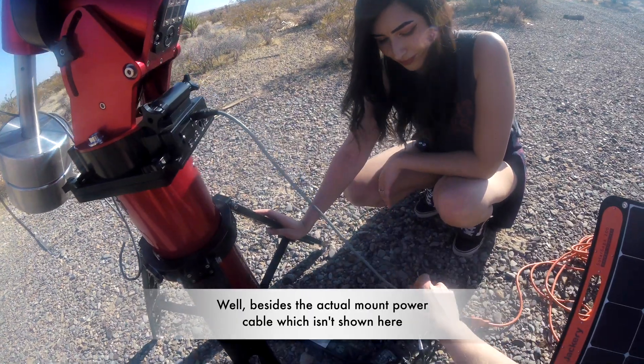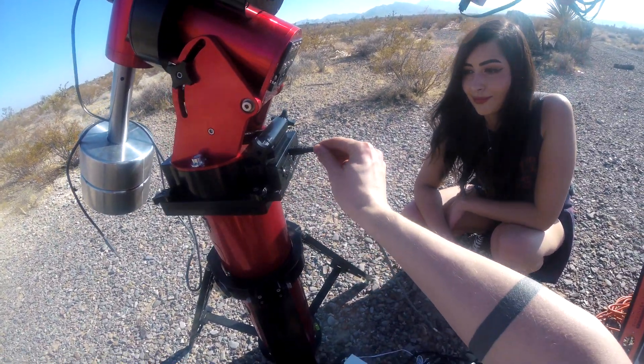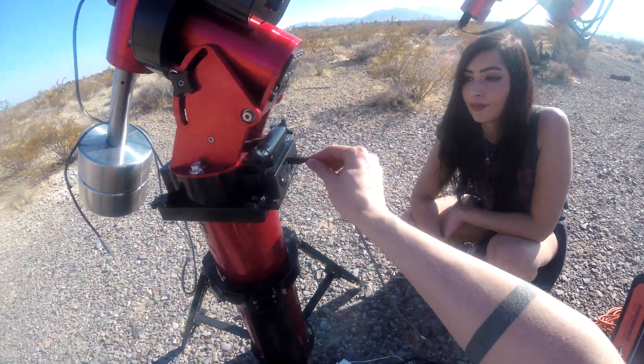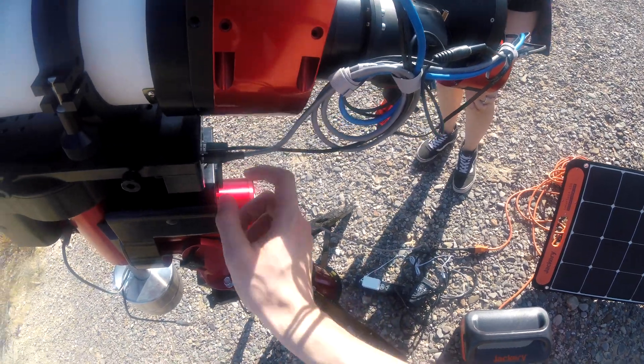So here we only have one cable coming to the ground. Usually we would have one cable here going to the computer, but right now we have no computer on the field. Here is the main power cord coming from the battery into the actual mount.